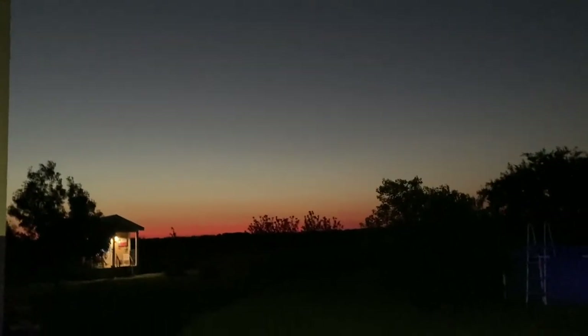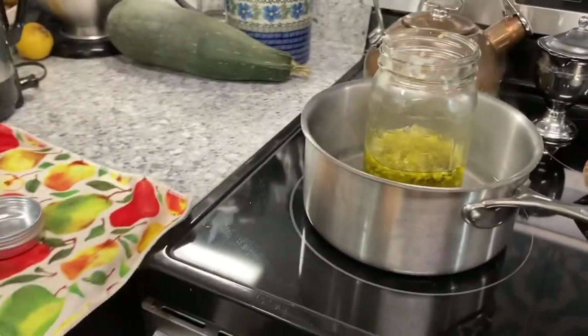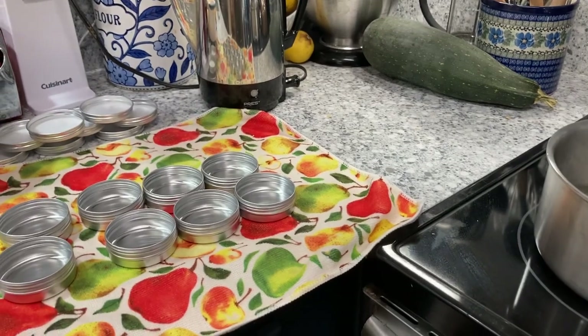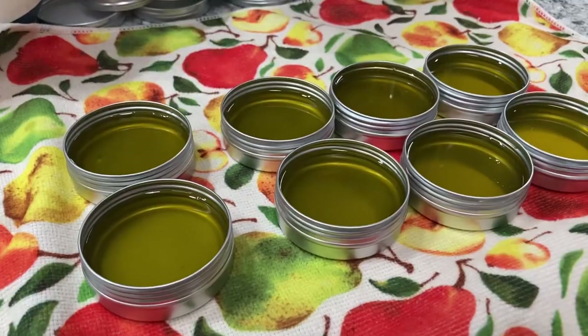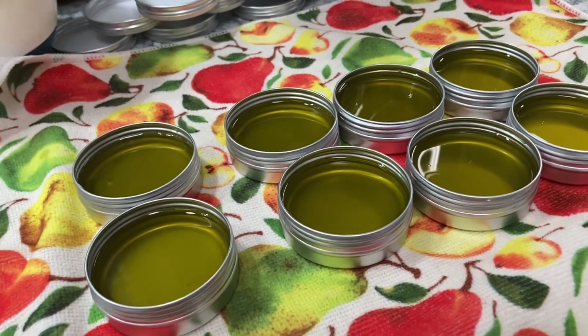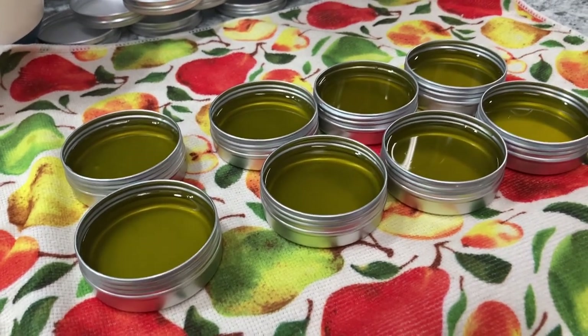Look at that beautiful sunrise! So before we get started on making our infused olive oil, I am making some of my salve. Last year I did a calendula salve — actually it might have been the year before. So I'm making some more of my herbal salves for muscle relief — I'll put the video link down below for that. Then we're going to get started on our rosemary infused olive oil. These two make great Christmas gifts, and I gave them out last year. You can use lavender, you can use calendula to make herbal salves — very easy to do.